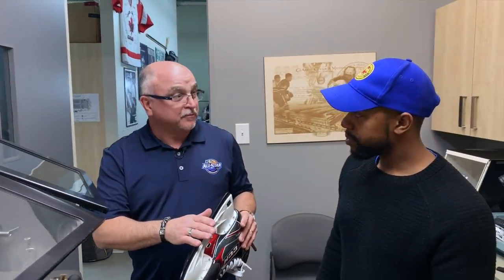Our machine is already set at a half inch hollow — that gives you a pretty good bite. But before we start, I want you to get a feel of the machine, because sharpening skates for me is an art. It's not just getting on a machine and grinding away; it's really about getting a precise sharpening.